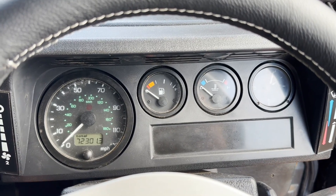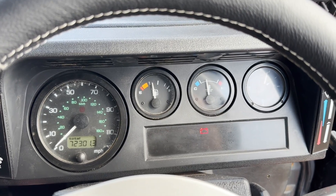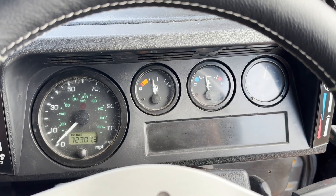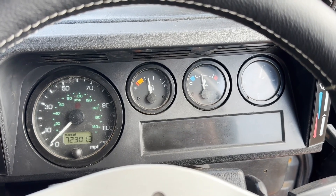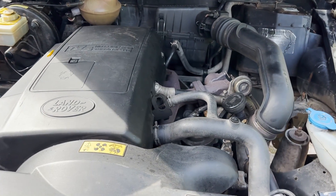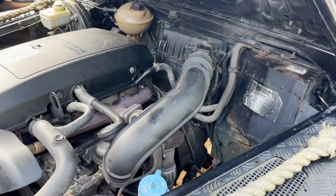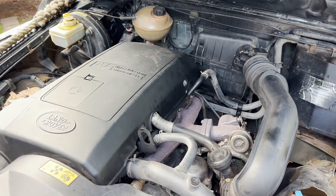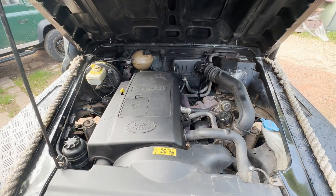Quick video of start-up and idling on this 110 TD5 Spectre. It settles down to a nice idle, and then we'll check under the bonnet. TD5 there, doing just what it should. No funny noises or funny smells. It's performing the way it's supposed to.